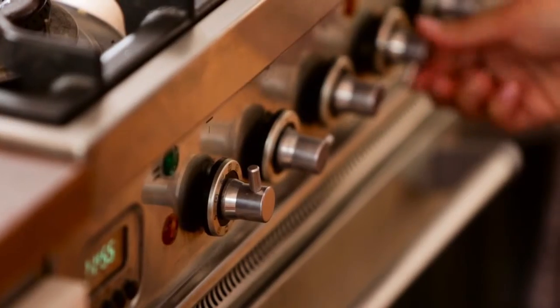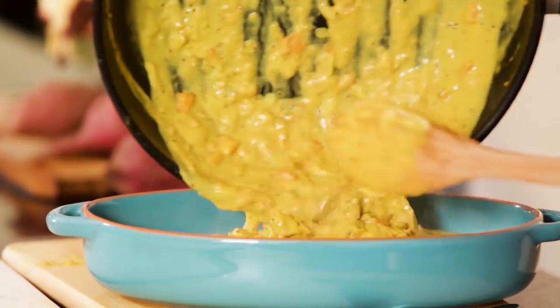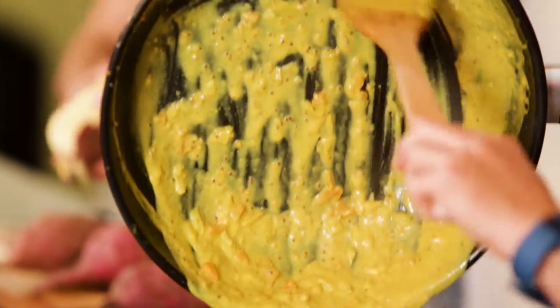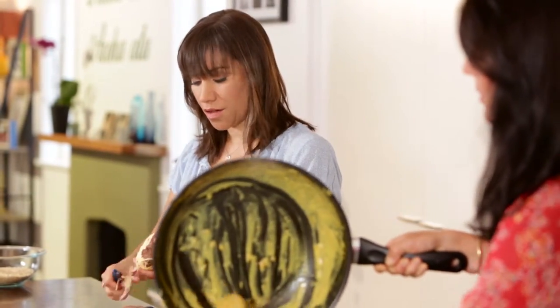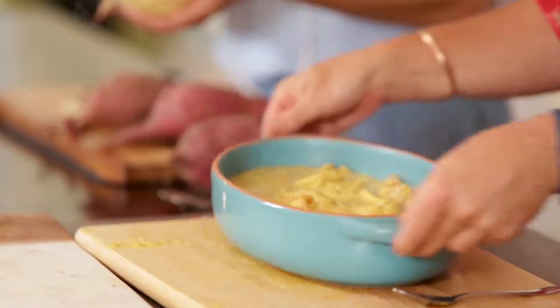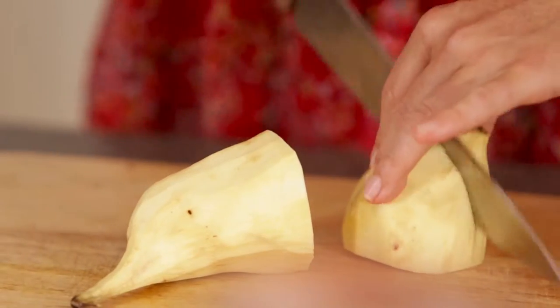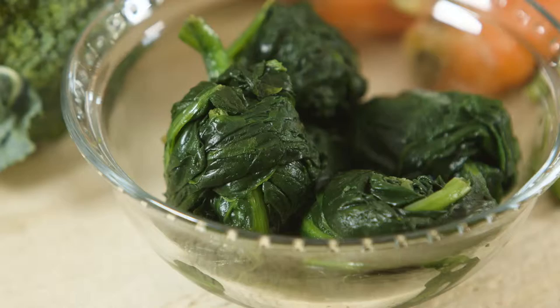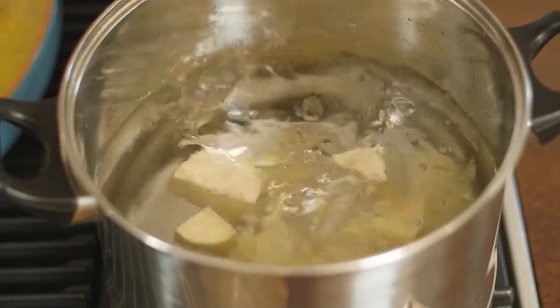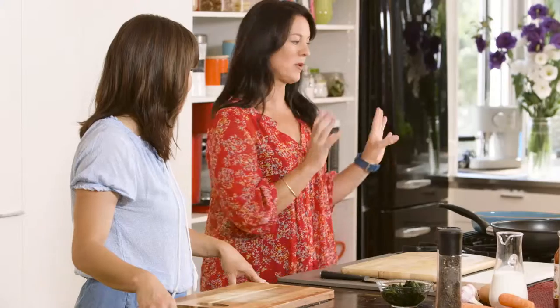Now we need to turn the oven on to about 180. We're going to pour our pie filling in, and then we're going to get started on a kumara vegetable mash. We need to bake it to cook the chicken totally through — at the moment the chicken's only partially cooked — and we also want to get a nice crispy topping for the pie. So you really just want to chop the kumara into even-sized pieces, not too small. In the mash, we're going to put broccoli and spinach. So we've got the kumara and broccoli going, and while we're waiting we might as well start on the popcorn chicken.